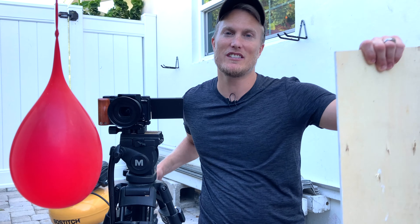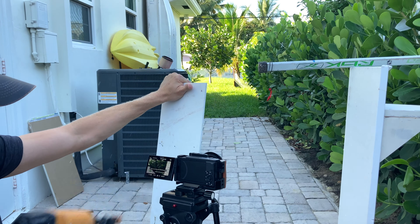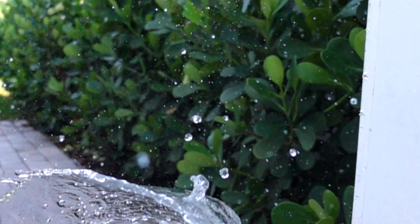Just because I picked up the Sony ZV-E10 doesn't mean I'm going to throw the Sony ZV-1 into the drawer and forget about it. One of my favorite features of the ZV-1 is the HFR mode, and that was also one of my favorite videos. So in this video, let's make some more cool slow motion shots using the HFR mode. I say we go get some more HFR shots using the ZV-1.